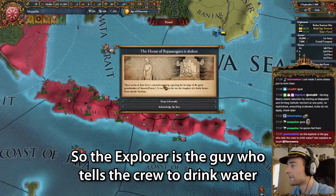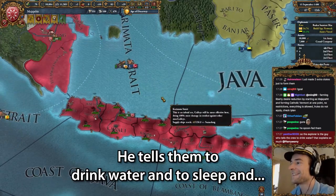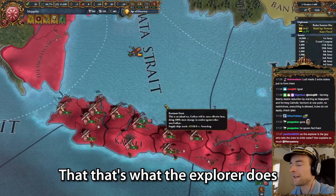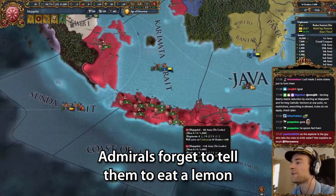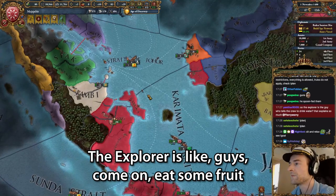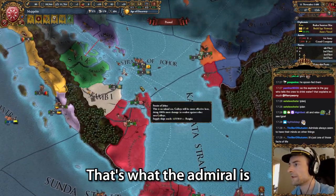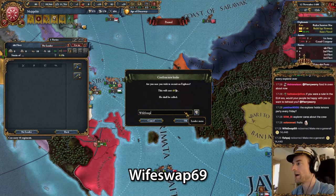So the explorer is the guy who tells the crew to drink water. That explains so much. He tells them to drink water, to sleep, and to eat a lemon from time to time. That's what the explorer does, and the explorer is so good at that that explorers are better than admirals. Admirals forget to tell them to eat a lemon. But the explorer is like, 'Guys, come on, eat some fruit.' And the admiral is just like, 'You're gonna die soon in a naval battle anyway, I don't care.' So I need a new explorer. Who wants it? Who wants to be the fruit guy? Wifeswap69. You know a lot about fruits.